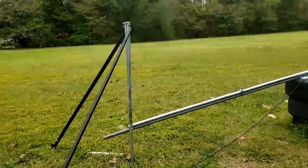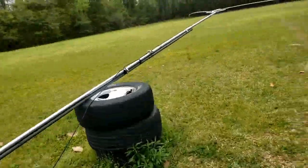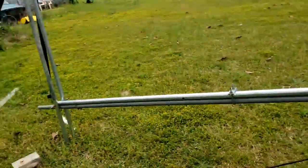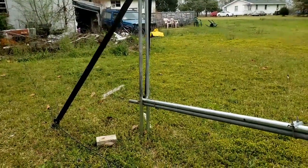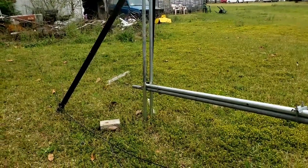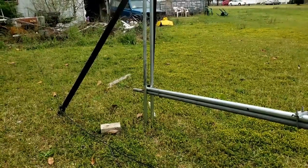The test pole works pretty well. The pole is about 19 feet long and ends up being about a foot off the ground below the hinge point.